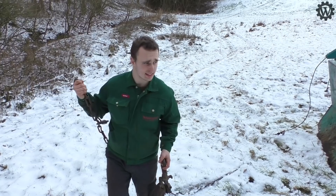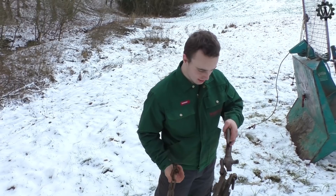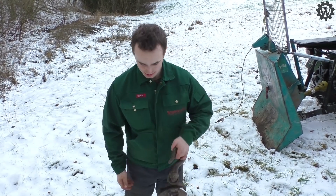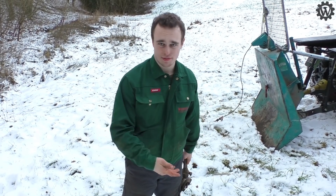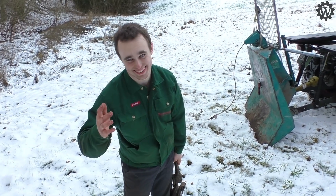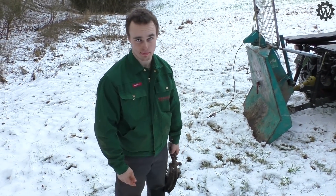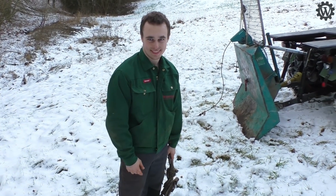Als wenn man dann wirklich im allertiefsten Wald drin ist, in den unwegsamen Löchern, dann ist da auch eine Umlenkrolle dabei. Da kann man es also an einem starken Baum festmachen und dann ein bisschen runterziehen. Ist natürlich ein bisschen aufwendig, dass man das immer wieder auf- und abbaut. Aber wenn es nicht hilft — auf der anderen Seite ist das halt an einem Bulldog gelaufen. Mit einem Bulldog kommst du in die Löcher gar nicht rein.